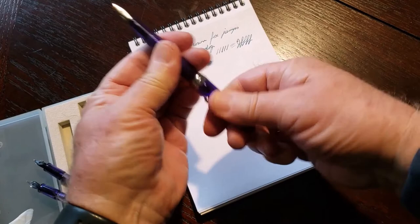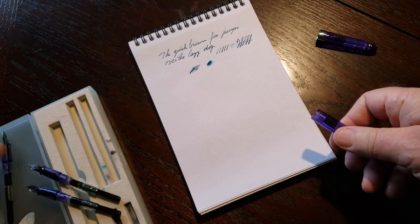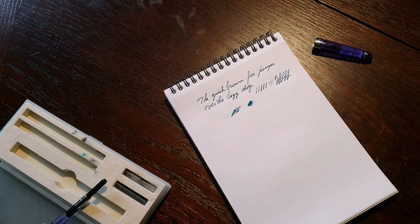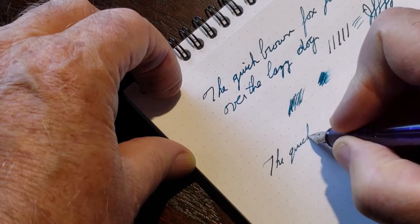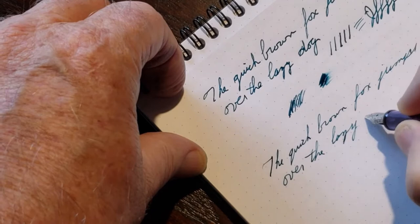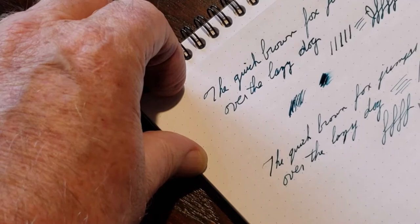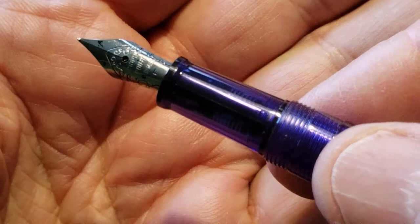So here I've inked up the other nibs. We'll just change over, set the flex nib aside, and this one is the fine nib. Let's zoom in a little closer so we can see what we're doing. This is a nice smooth nib — quite pleasant. It's very fine. Take a look at the nib — you can see that's a fine nib, you can see the F marked there.